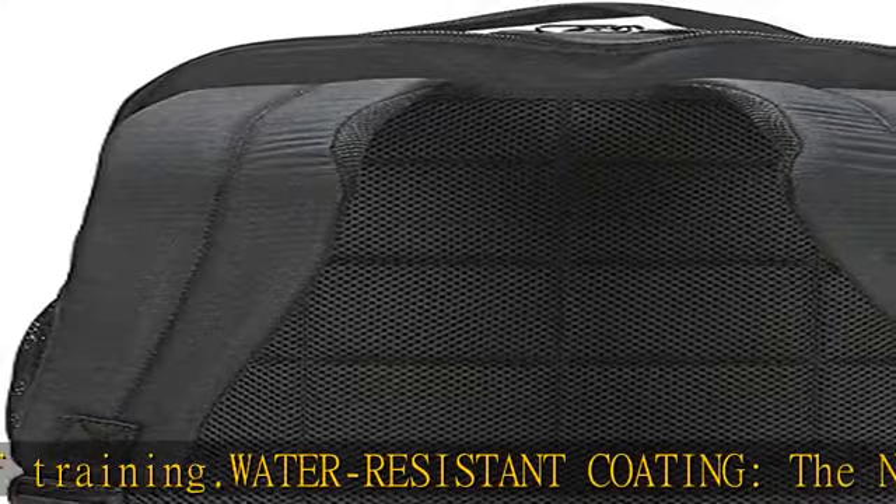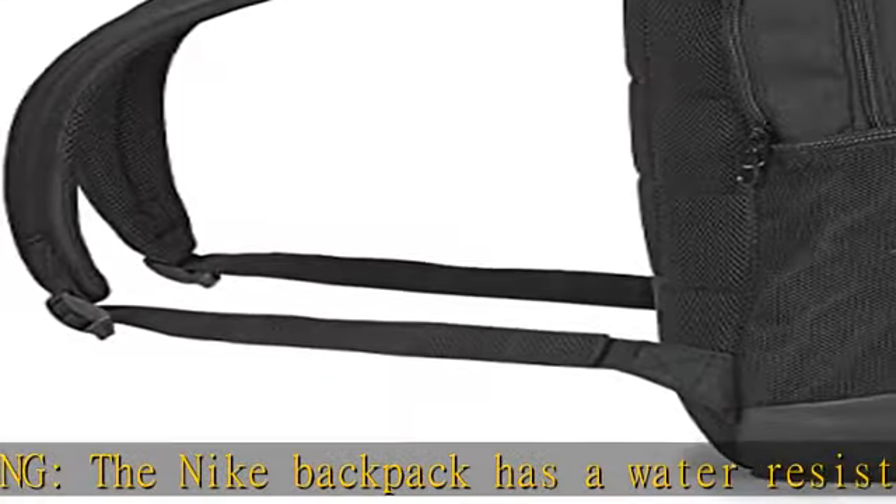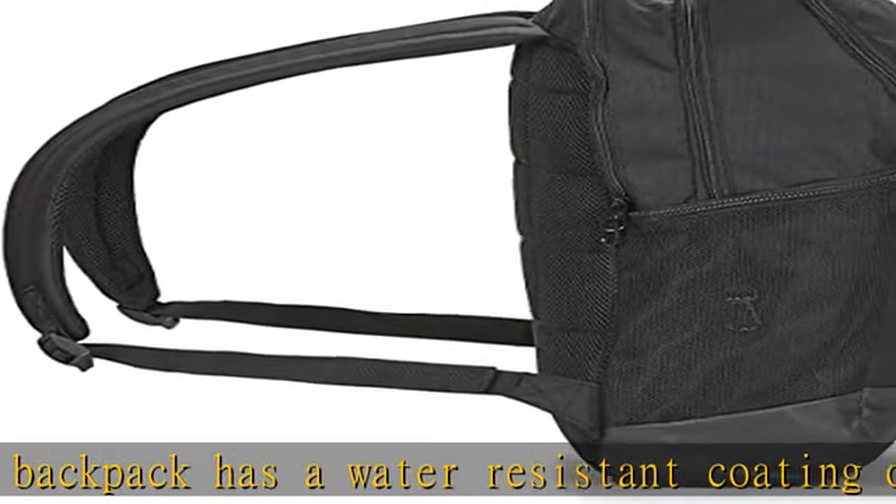Padded comfort: an athletic or school backpack with a padded back panel and shoulder straps, offering a more comfortable carrying experience.